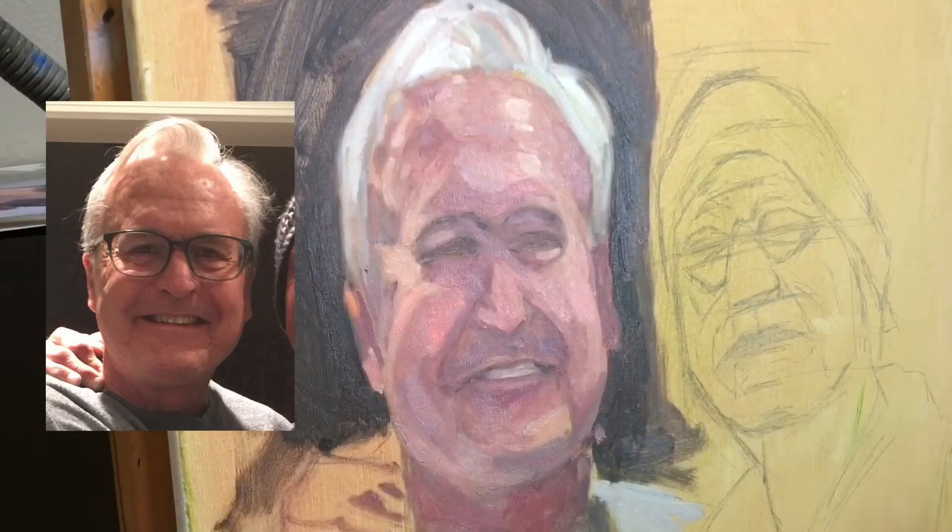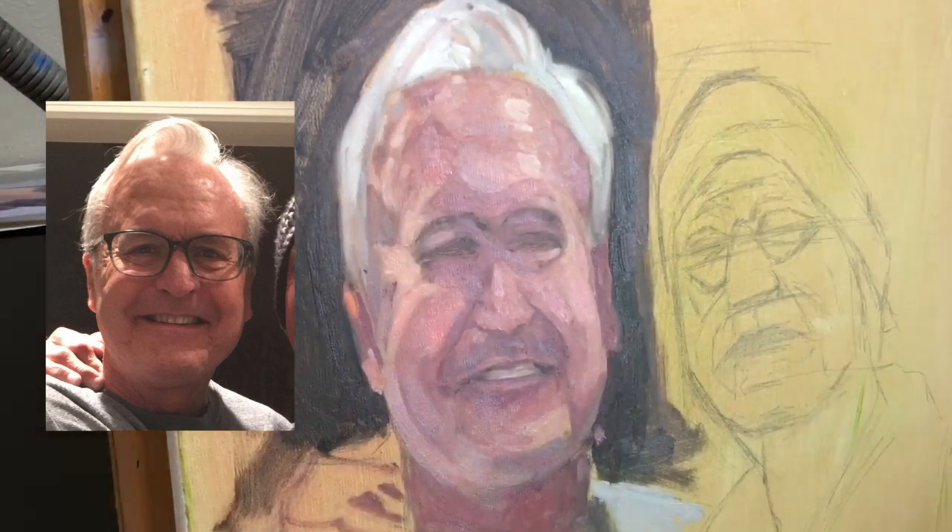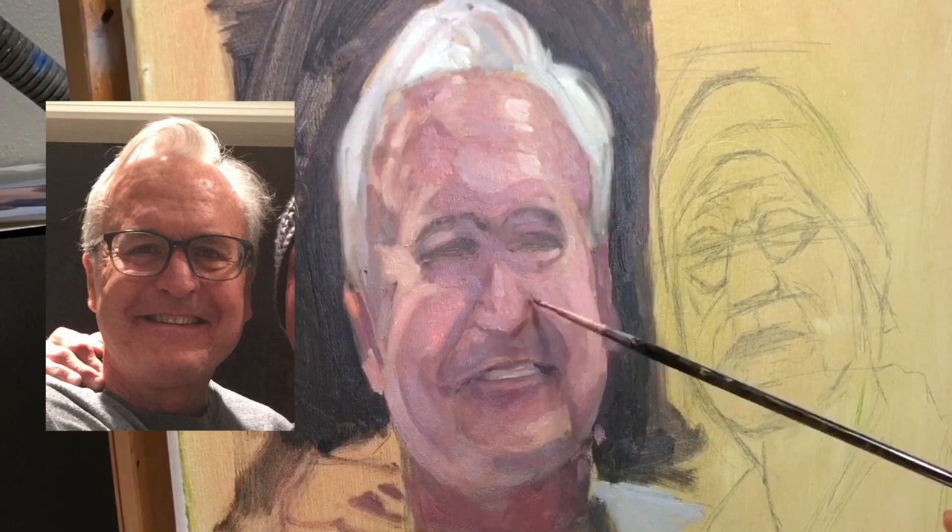Welcome to Paint Coach, I'm Chris Fornatero, and this is the second video in a series on painting a portrait with expression and loosely but still being accurate.